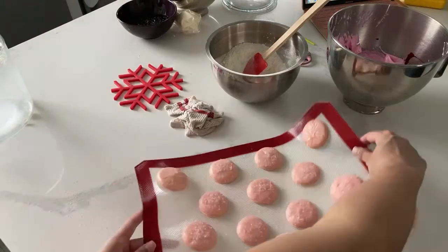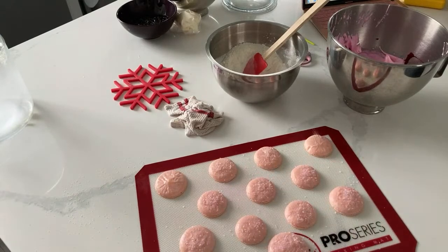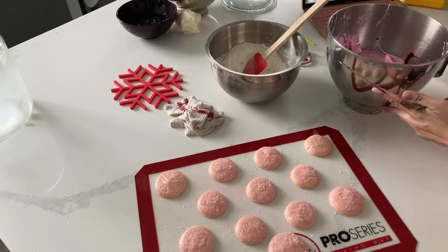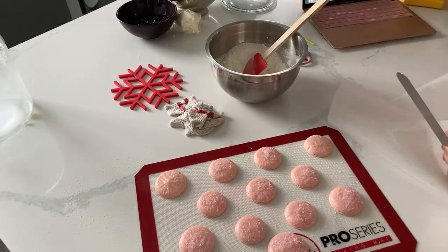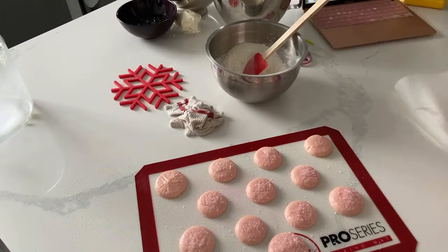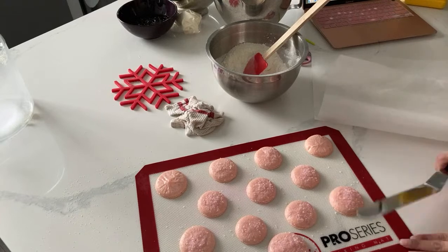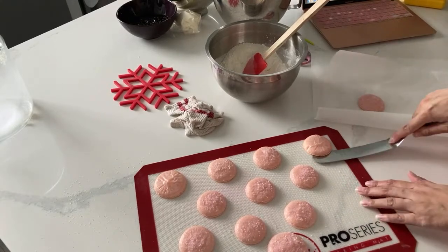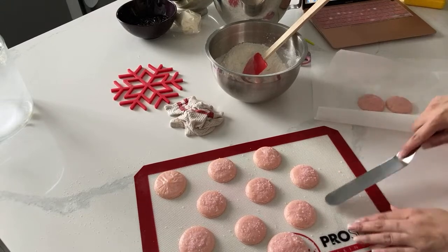I want to save my ProMat here because I want to use it. And of course nothing really has to go to waste - you can use this in different ways. You can just eat it as a rejected macaron. The amount of rejected macarons I've had in my time - so many.